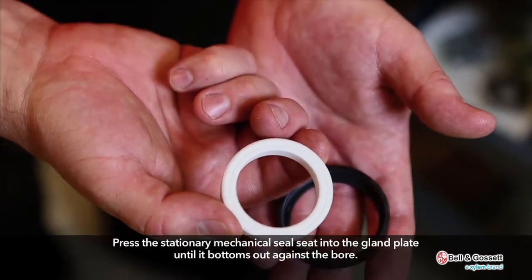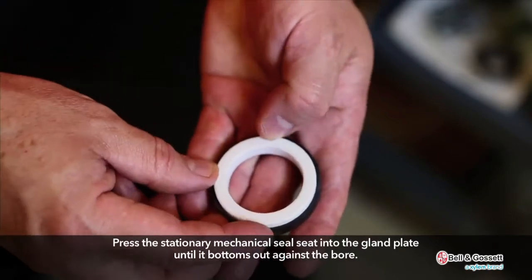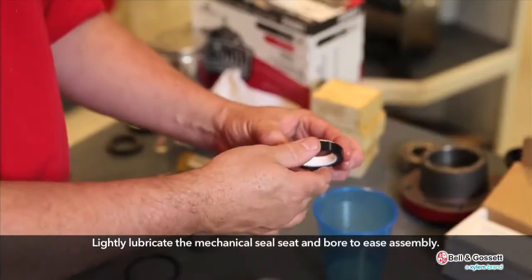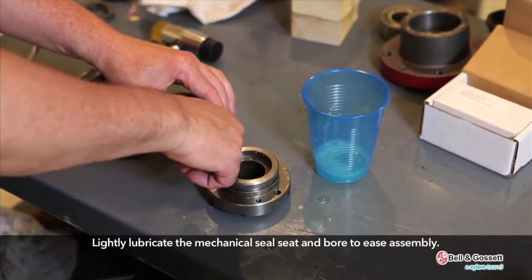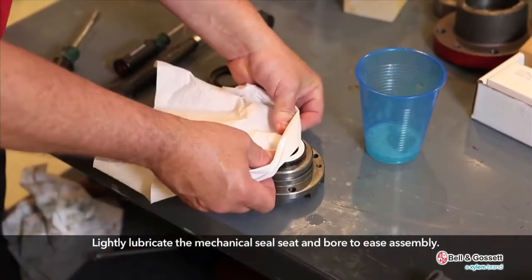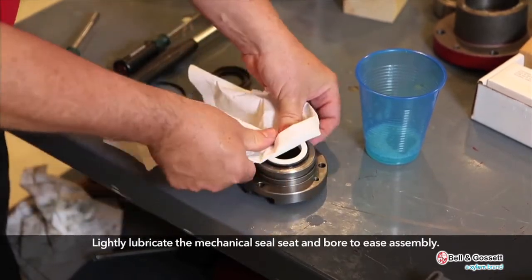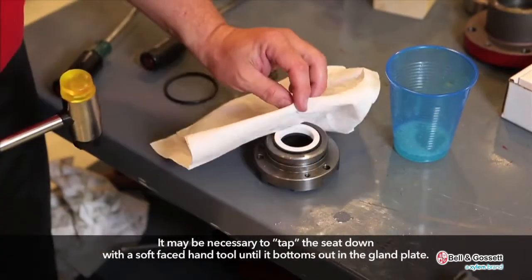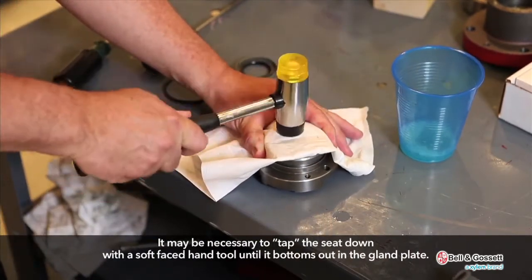Press the stationary mechanical seal seat into the gland plate until it bottoms out against the bore. Lightly lubricate the mechanical seal seat and bore to ease assembly. It may be necessary to tap the seat down with a soft-faced hand tool until it bottoms out in the gland plate.